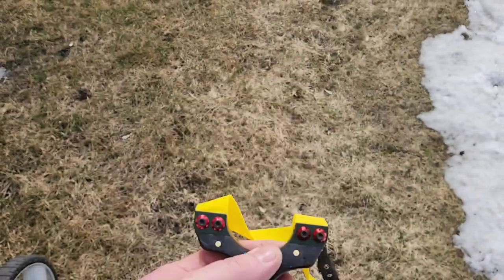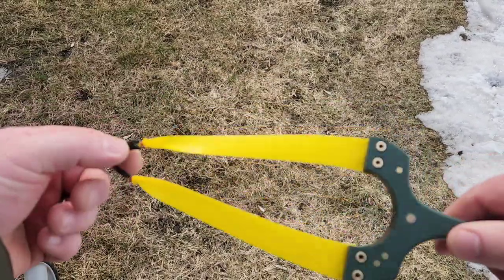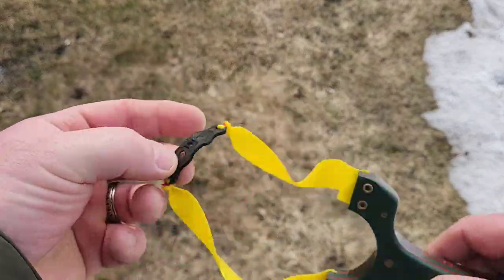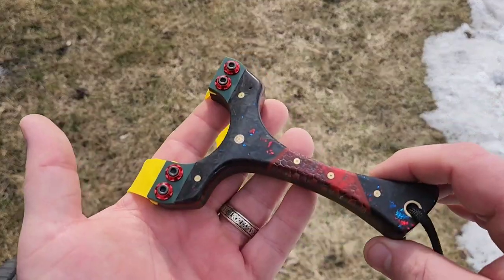The bands we're using today are Sniper Sling 0.6 tapered from 22 to 12, with a Sniper Sling pit-locating pouch. We're shooting 8mm steel, and this is what we'll be using for our test today.